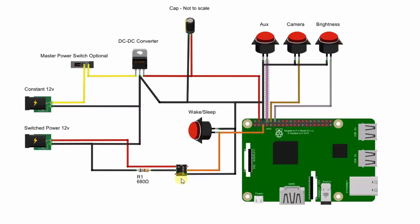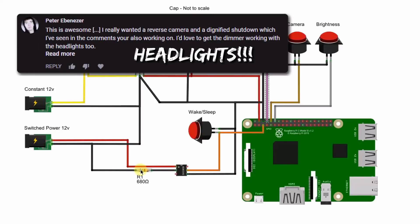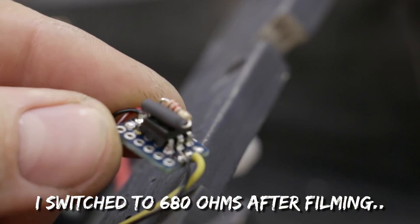An optocoupler, as the name implies, optically couples two systems together — there is no electrical connection between the input and the output. It uses an internal LED to optically signal the output transistor. It's wired pretty much the same way as a button: pin 4 of the opto is connected to ground and pin 5 is connected to the input pin on the Raspberry Pi. The input side of the optocoupler needs to be treated like an LED because it is one, so when detecting things with high voltage like 12 volts, you'll need a resistor to bring down the current — in this case a 680-ohm resistor that cuts down the power so we don't burn up the LED.